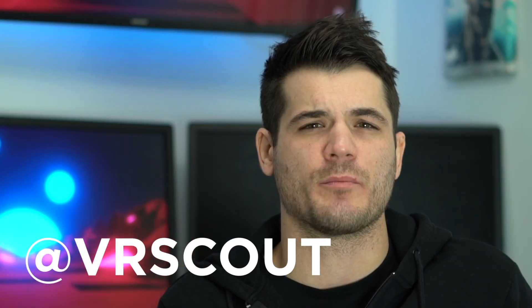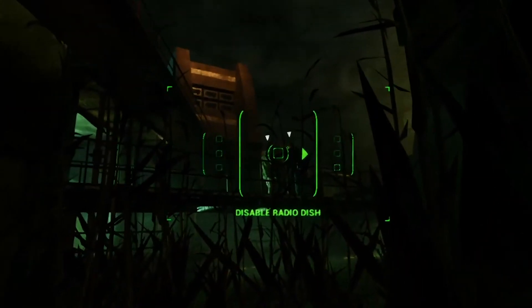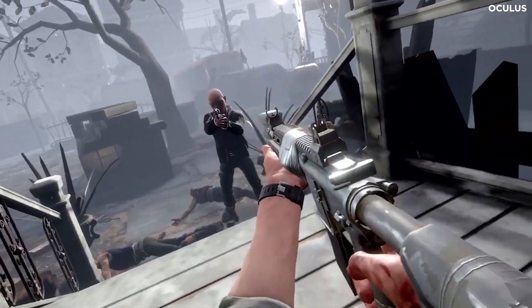What's happening everybody? Kyle from VRScout here. Today we are back, breaking down all the details on how to make the most of your Oculus Quest 2 headset. So far the Quest 2 has developed quite an impressive library of AAA games and apps, from original titles such as Phantom Covert Ops to PC VR ports like The Walking Dead: Saints and Sinners — there's pretty much something for everyone on the Oculus Quest 2.